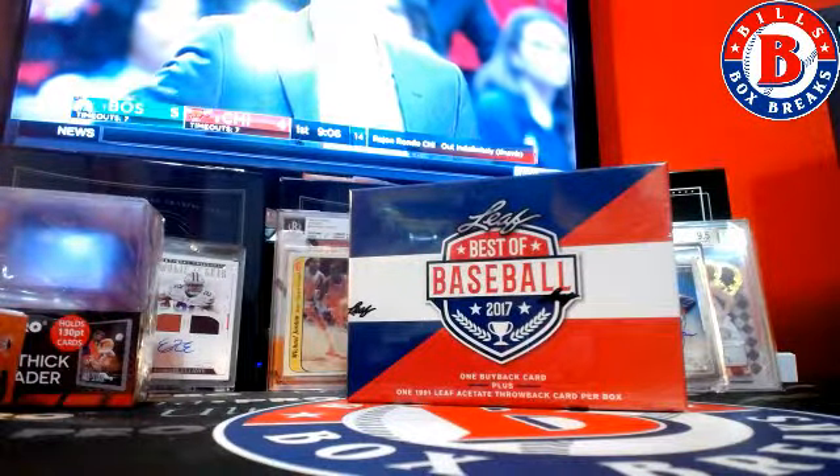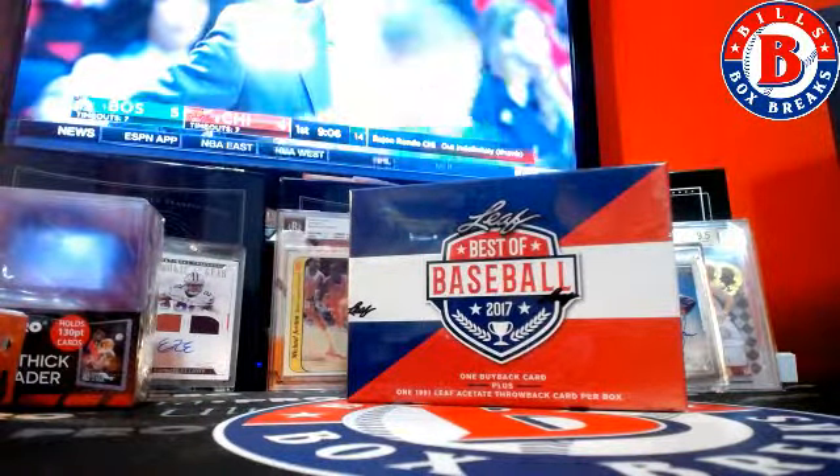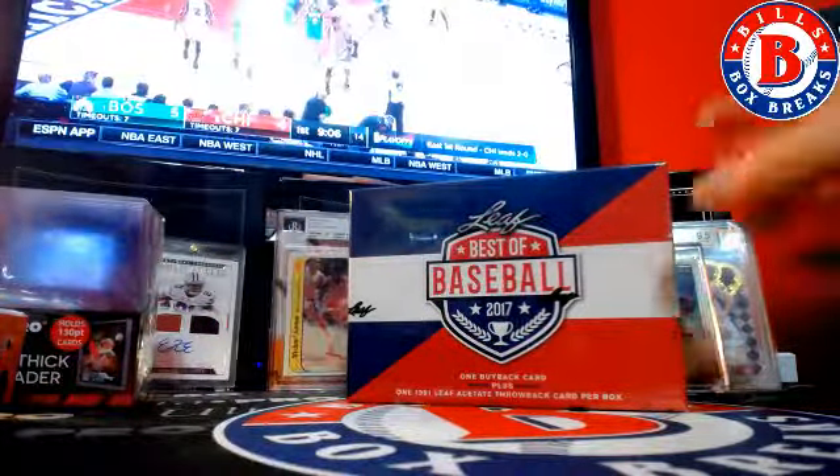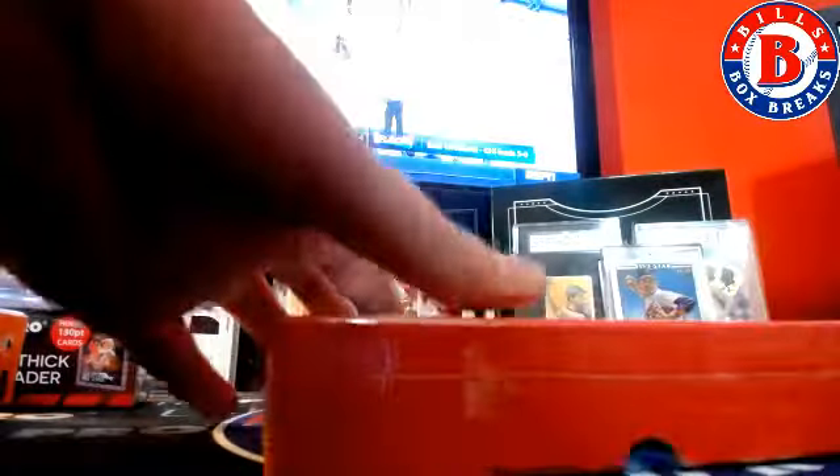We did one single case, one double case, and a nice Kelvin Coolidge check. I love them. Joe Montana jersey — where'd that autograph go? Elsa figure.